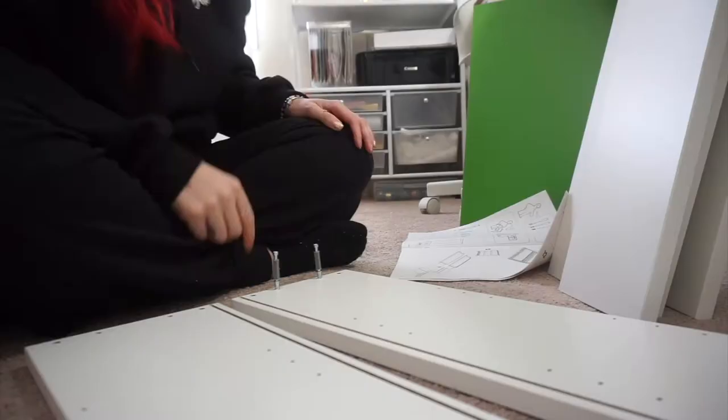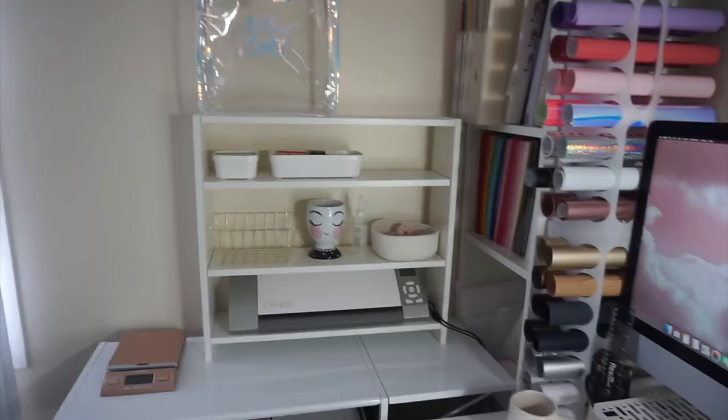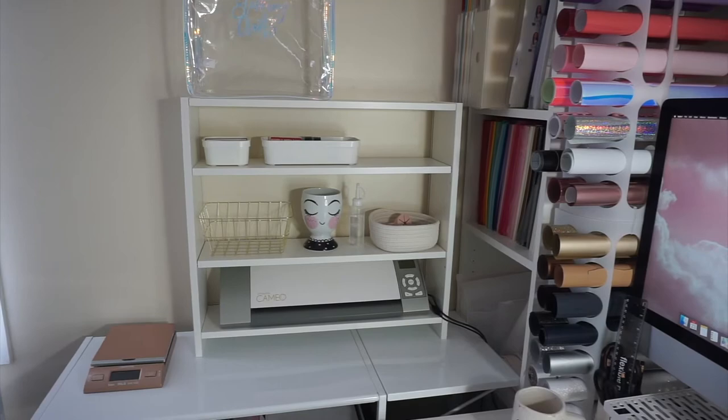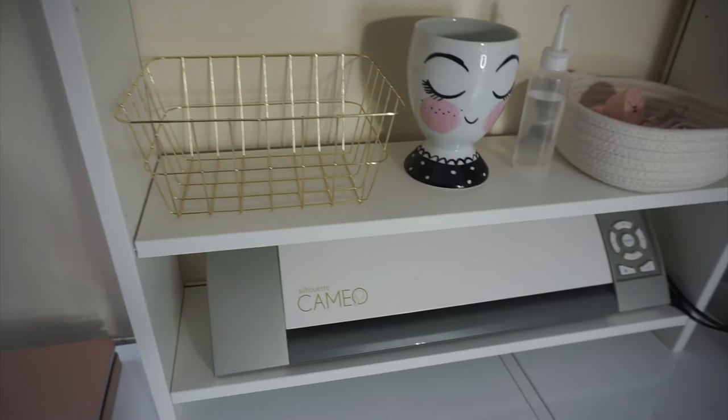I needed a screwdriver and didn't have one, but I completed it! It was pretty easy — I thought I was going to be frustrated but it was pretty simple. I was going to leave this piece off and just have my Cameo on the desk, but this piece is needed to keep it stable. It's still a little wobbly, not the greatest, but for 20 bucks you get what you pay for.